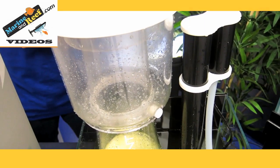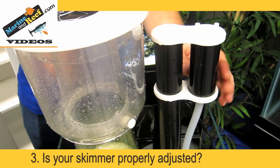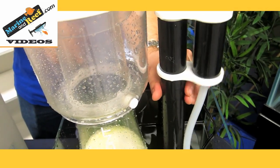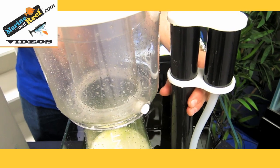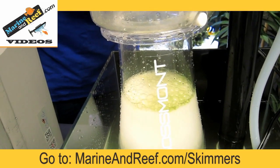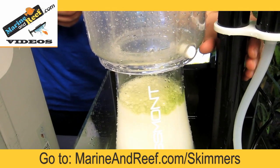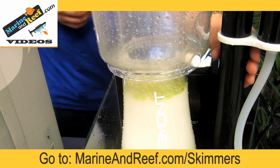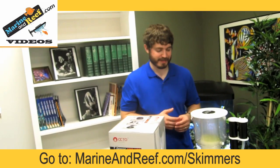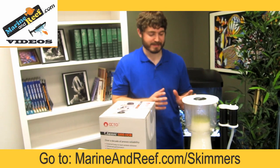Beyond that, you want to make sure your skimmer is adjusted properly. On this Rossmont skimmer, there's only a single adjustment — this standpipe here. By twisting this pipe, we can raise the water level in the skimmer body, making it easier for the skimmer to collect waste. One last thing to note: one reason your skimmer could not be collecting anything is because there's nothing to collect. If your tank is very, very clean, there may just be nothing for the skimmer to skim out of the water. As long as your pump is clean, your air intake is clean, the water level is where you want it, and there are bubbles, the skimmer is working perfectly.